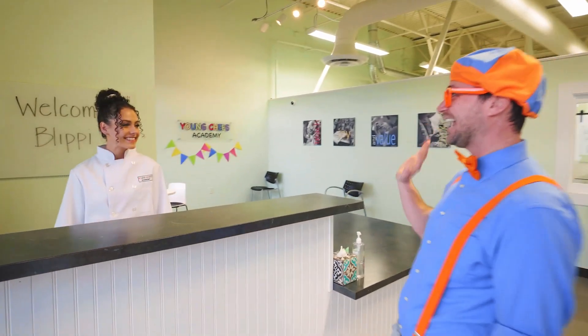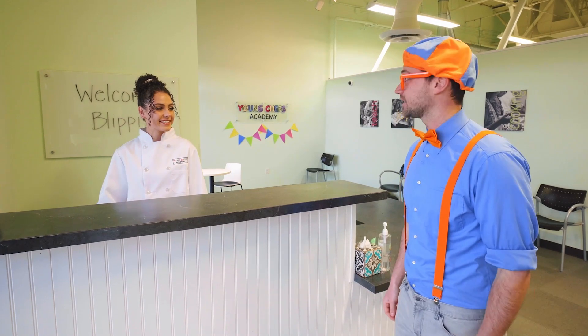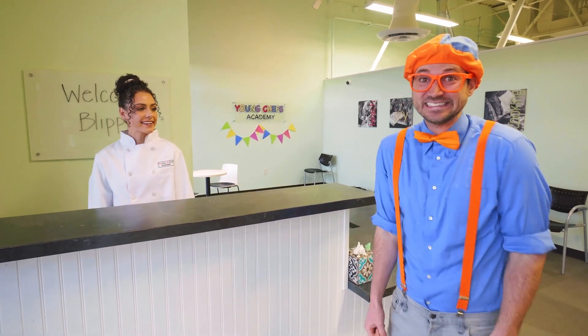Hi, Blippi! Hey! Who are you? My name's Chef Riley. Oh, nice to meet you, Chef Riley. Hey, do you mind if we go explore the kitchen? Go for it. I'll see you in a sec. Okay, let's go!